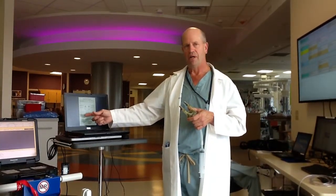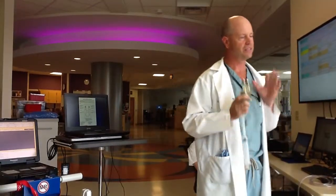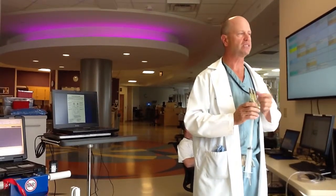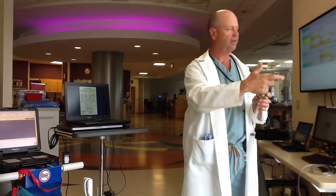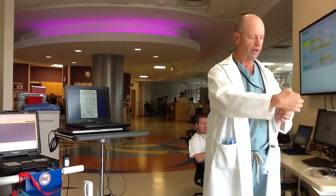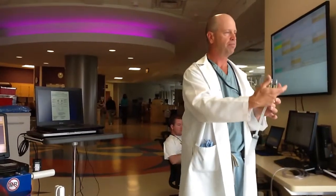Thrombus inside the pump: we are using the sheets for that because there's no way to put it in the computer. This is very subjective, but we have to have some way to track those deposits inside the device. On this sheet, every area of the pump has a number — the inflow, outflow, the top, and so on. There are numbers assigned to every area of the pump.